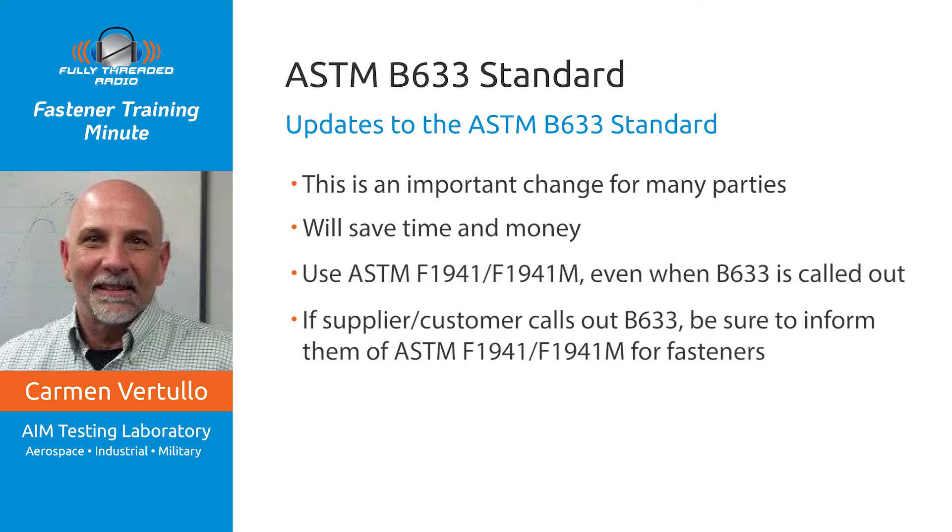If you have any questions on properly translating an ASTM B633 plating designation to an ASTM F1941/F1941M designation, AIM Testing Laboratory is happy to help you with that. We're easy to get a hold of at info@aimtestlab.com.